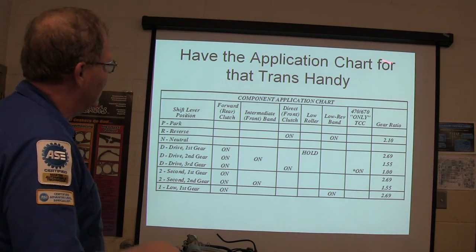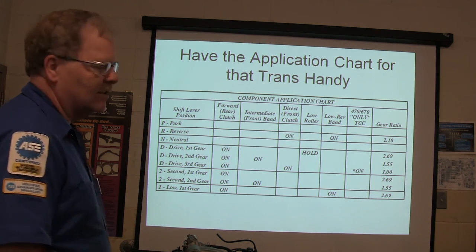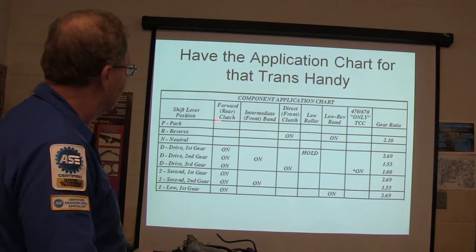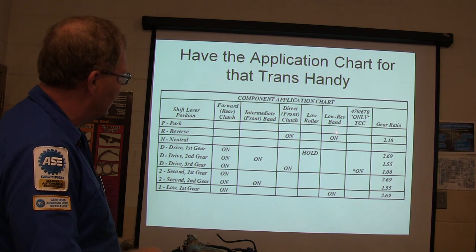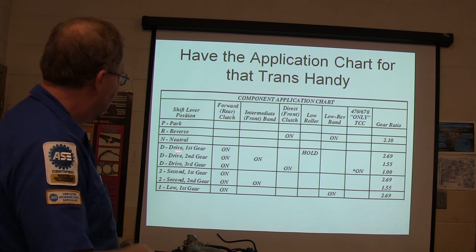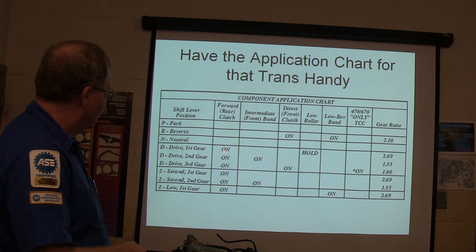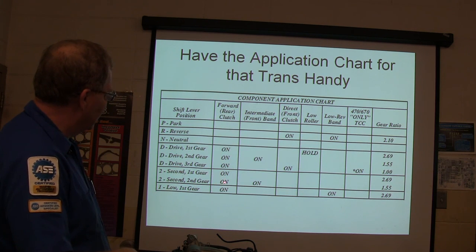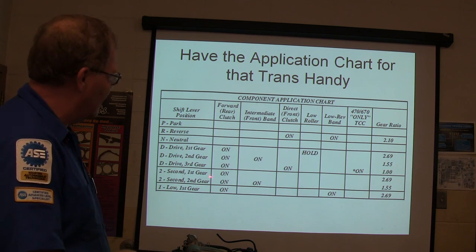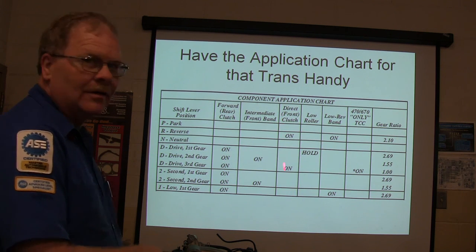I have the application chart for that transmission handy. This is basically what's being applied in each gear — a sort of generic chart. Park and reverse: in reverse, your direct clutch is on, your low reverse band is on, and your gear ratio is 2.10. Forward clutches are on during first, second, third gear, and drive. In second gear you've also got the front clutch on. So if you basically had a problem in one gear but not another, you can use this chart to identify which clutch is your issue — that's how you would look at that.